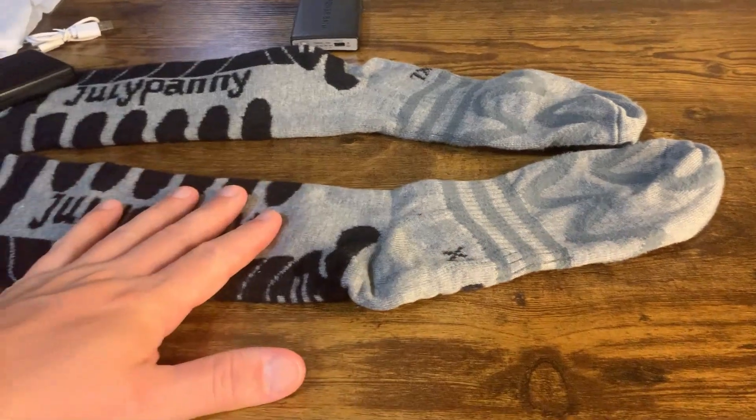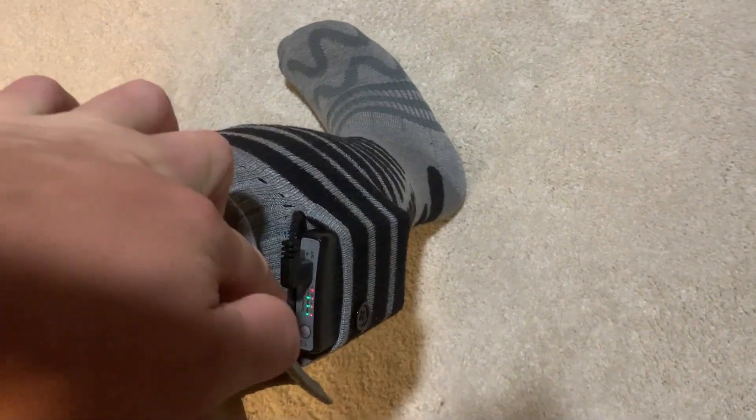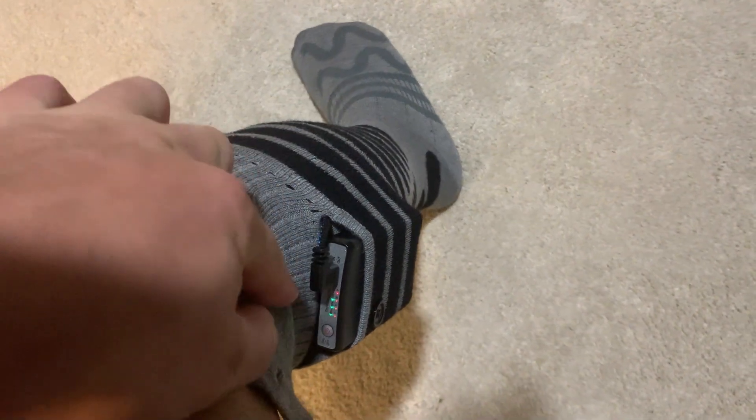Wearing these, they're just big socks — they come right below the knee. I have big calves, so it takes a little to stretch them over, but they're comfortable and they're thick. They're honestly warm by themselves without even the heating element. You can see the heating element is plugged in, I have it on setting four, and you button it up.